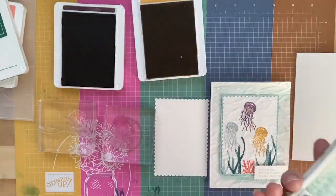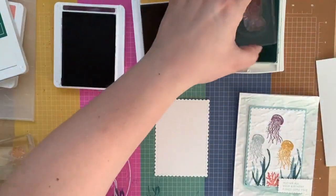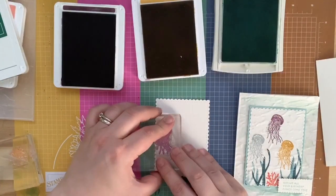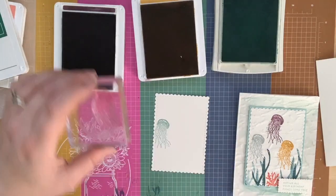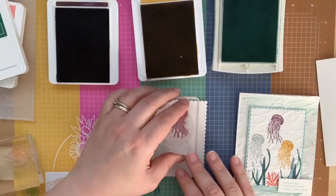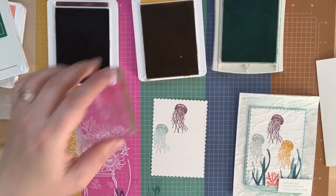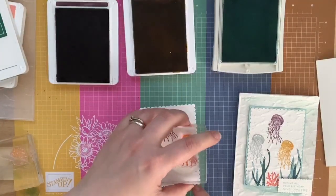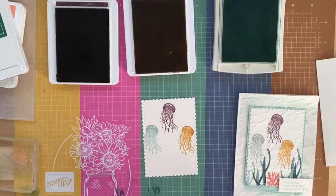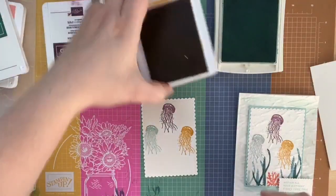I have my baby wipe handy to clean my stamp in between colors. Pool Party jellyfish first, off to the side, then the Blackberry Bliss one. I love colorful jellyfish — really cute. I'm also using brand new grid paper, which features the new In Colors. You can order it right from the store — just search for 'grid paper' and it will come right up.